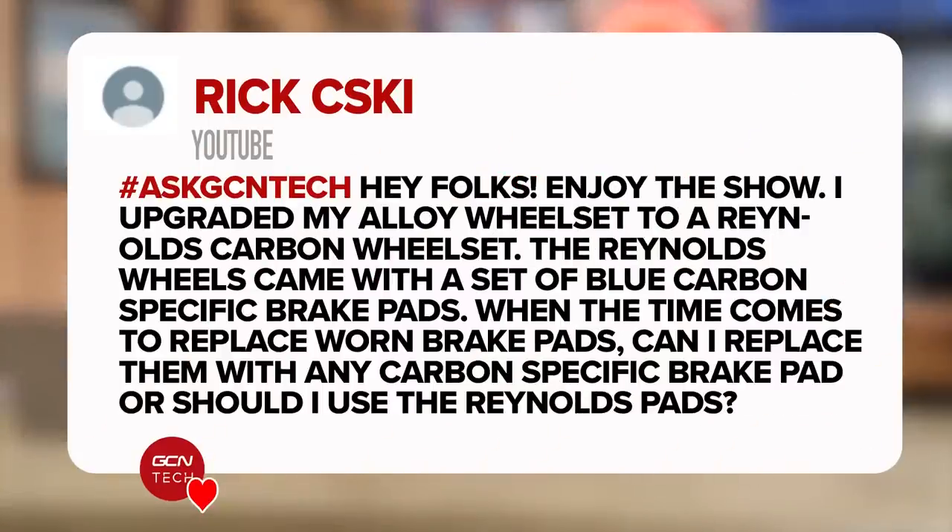Next question is from Rick, who says: I've upgraded my alloy wheel set to a Reynolds carbon one. They came with a set of blue carbon-specific brake pads. When the time comes to replace them, can I use any carbon brake pads or should I use the Reynolds ones? I'd say keep to the Reynolds ones if you can, because the manufacturers obviously made those for those exact wheels. But you can use other ones — they will work perfectly fine. One thing I would add is don't use the color as the indicator, because just because the brake pad is blue doesn't mean it's of the same standard as the ones supplied by the manufacturer.